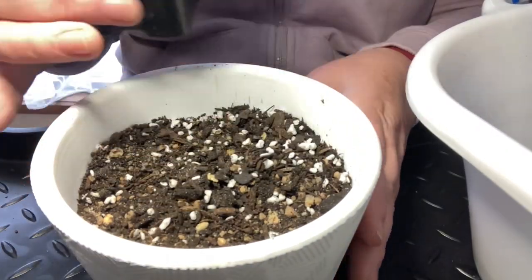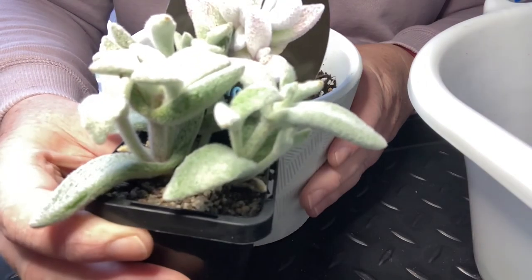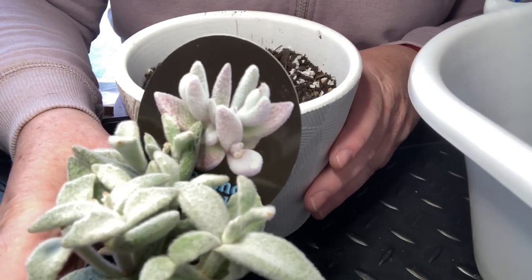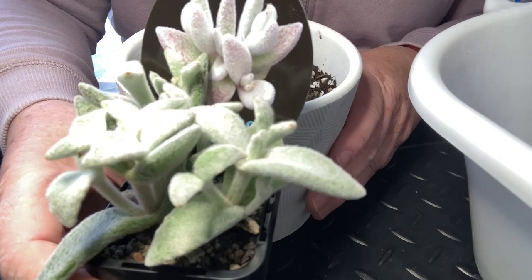Alright, we're going to start with the Thriller — the Snow White Panda plant. I'm going to put this in the back, not right in the centre but fairly close. I'm going to try and plant these plants quite close to each other as well.